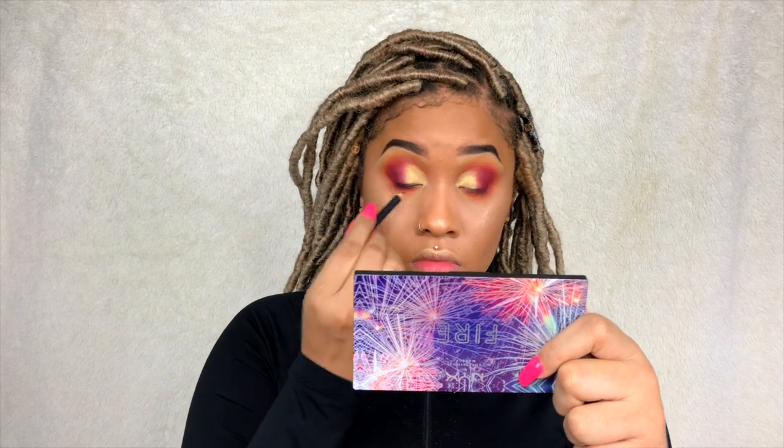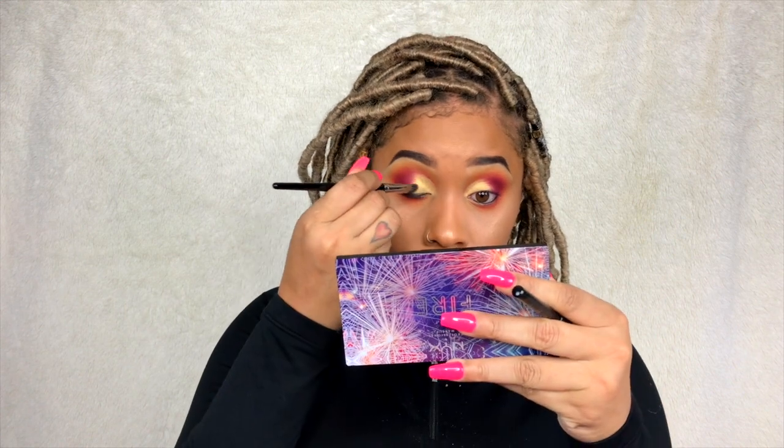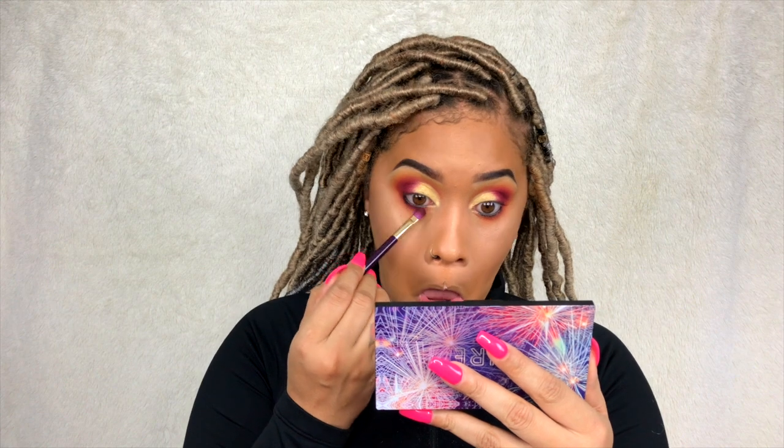Now I'm taking that yellow and putting it all under my eye. I love all my looks smoked out, so this may be a little much for some of you, but you can tone it down as much as you like. I'm putting it all underneath, then going back in with the orange, then the red — mixing the red and the burgundy. Now I'm going in with my favorite kohl pencil, the MAC Extreme Black kohl pencil, tight lining and lining my waterline, then going back in with that red and burgundy mix to smoke it out a bit more.